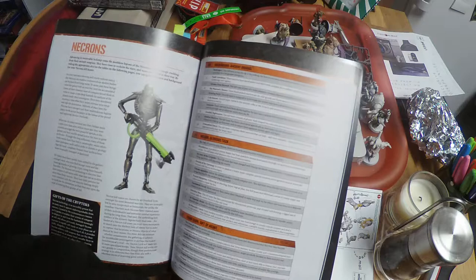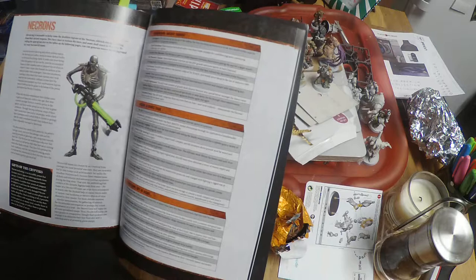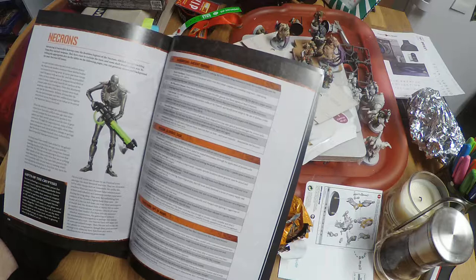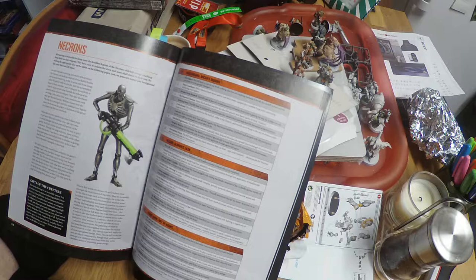Necrons are an interesting idea as a faction. As you can see by the glorious picture, they are metal, and these guys effectively conquered the universe and then went to sleep for hundreds of thousands of years. They've woken up to find that plenty of other people who aren't Necrons have taken over the universe, and they're a bit unhappy about this and are going to take it back.